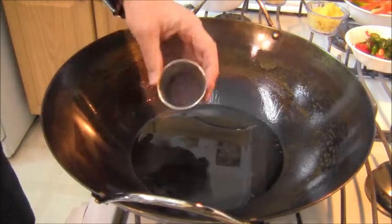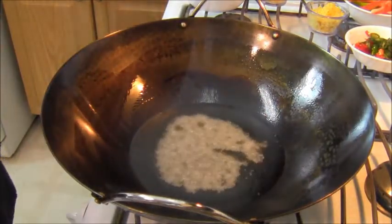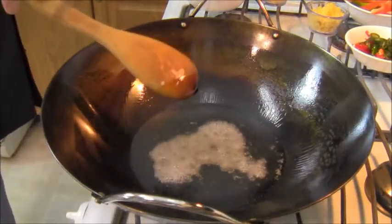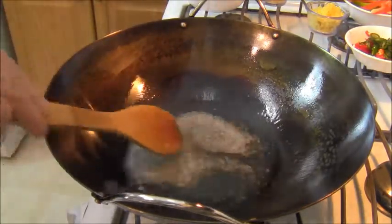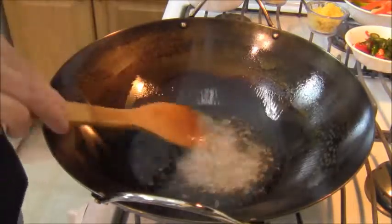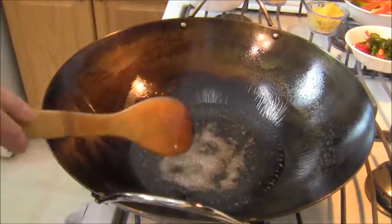Alright, first things first guys. In order to make this homemade curry, the first thing we're going to do is add some mustard seeds to some oil and turn it down on medium — medium to medium high. When those mustard seeds begin to pop, then I'm going to add some coriander, some turmeric, a couple other spices. We want to get the mustard seeds popping on medium, and they're just about at that point.